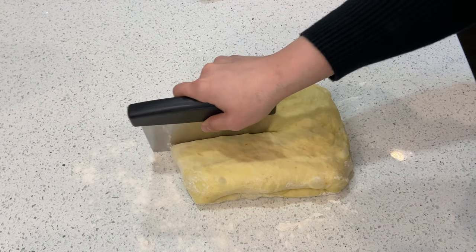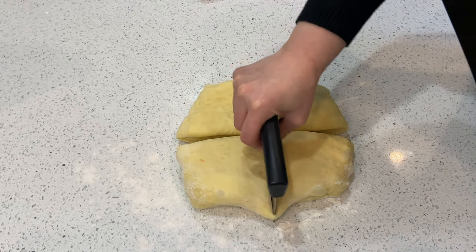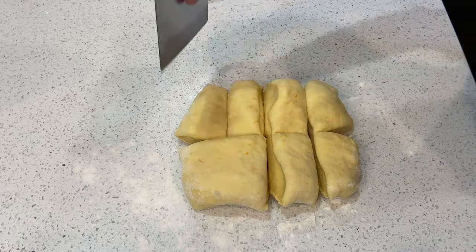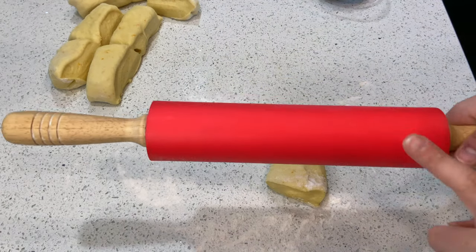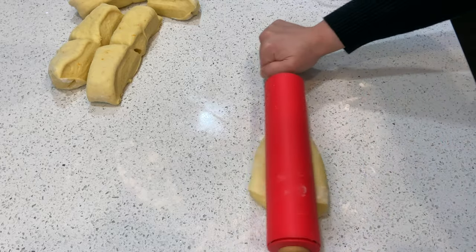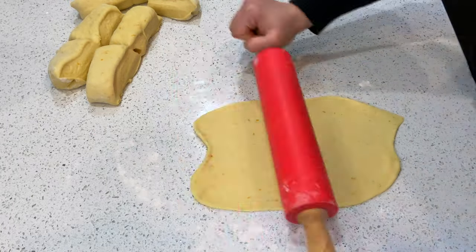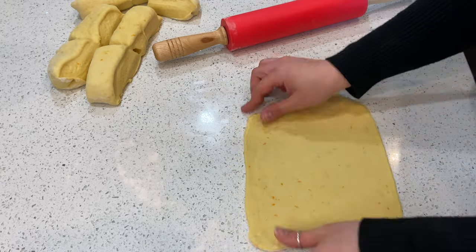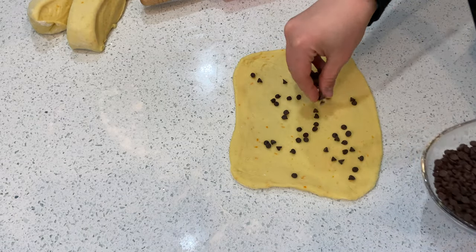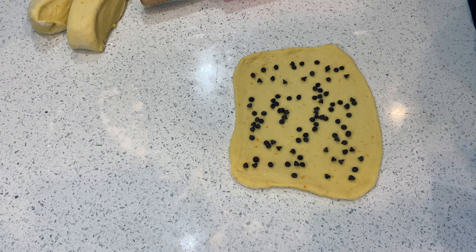Then we're going to divide the dough in half, and each half we're going to divide into four, cutting down the middle. We're going to grab a rolling pin - and I also have some mini chocolate chips that are going to go in the middle. First, roll your dough, then grab some chocolate chips and put them in the middle, then roll it up.